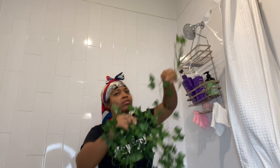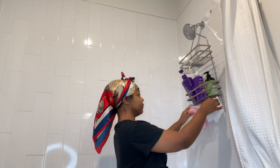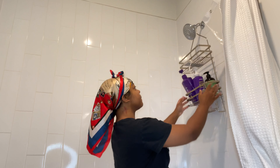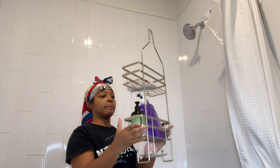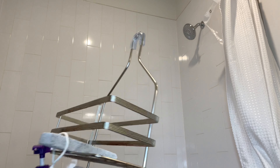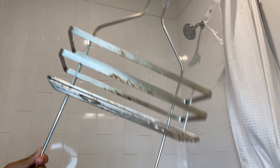We're gonna take this old caddy down and take this shower head down. This caddy — I've been in this apartment for a year and this caddy is rusty, dusty, musty, and crusty. I had it at my last apartment which I was only there for six months, but the water hitting it just made it so rusty and I've been ready to get rid of it.